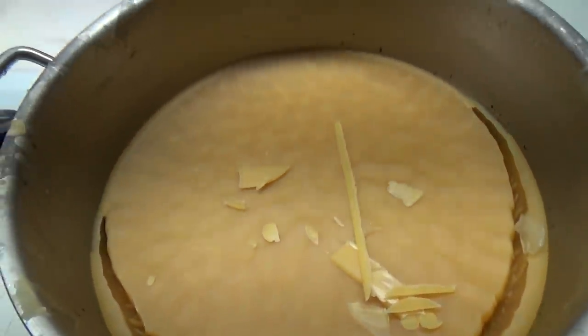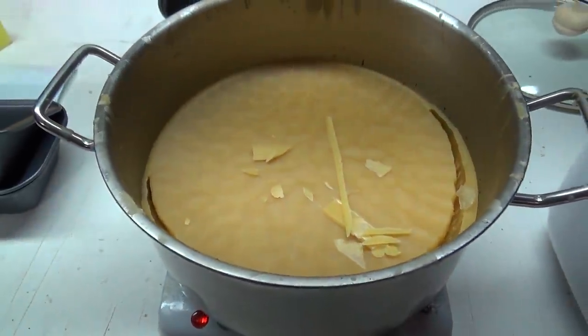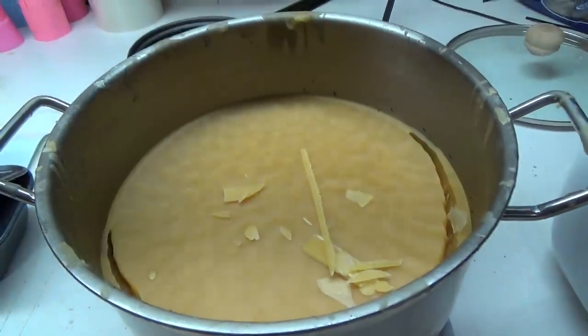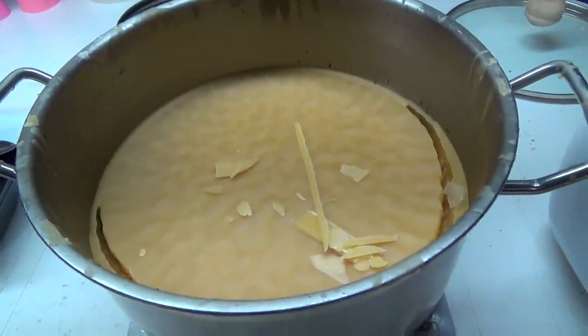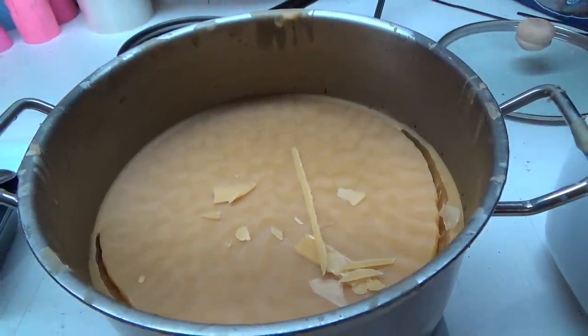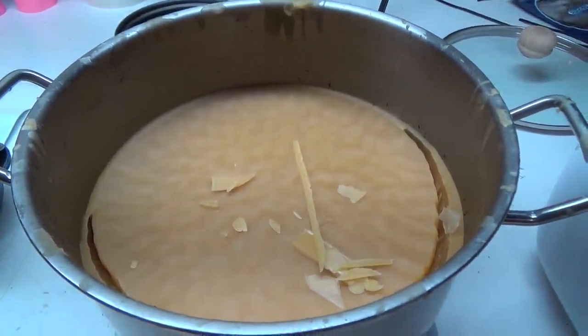Oh, a vat of wax. Isn't that nice stuff? Oh man, the video just doesn't give it justice. I wish we could do smell tube. You guys should smell this stuff if you like honey and bee stuff. This stuff is nice.